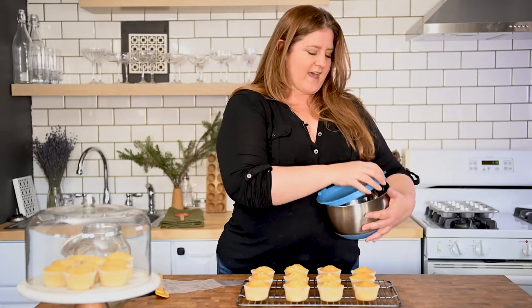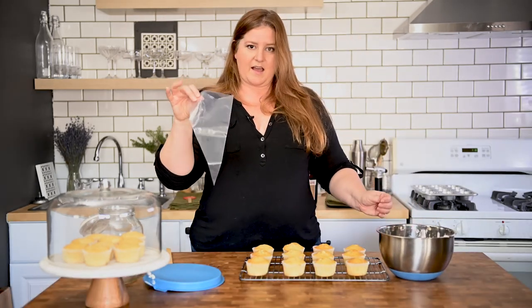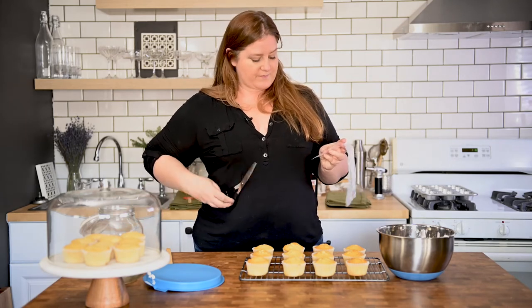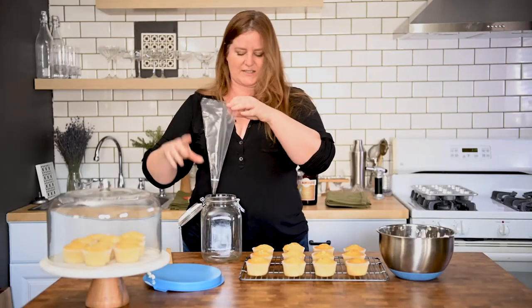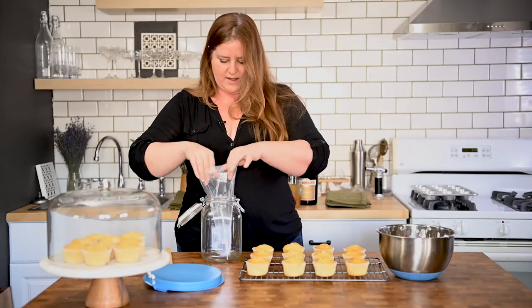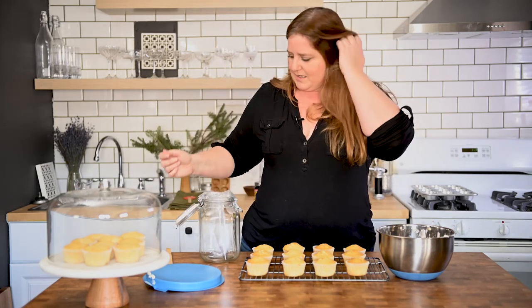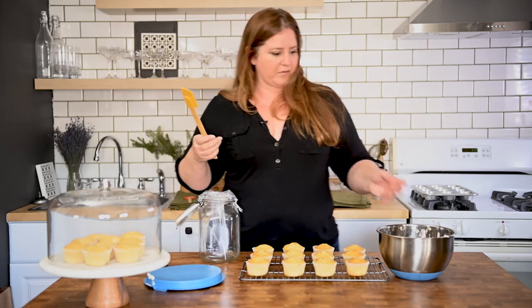I have my frosting, which might be a touch on the boozy side. So what we're going to do is take a piping bag, cut the end off, fit the tip in, and use this to stand the bag up to put the frosting in. You could also just ice these with a knife — that seems totally fair — but we're going to be a little extra about the whole thing.